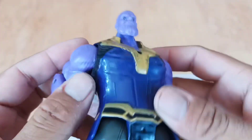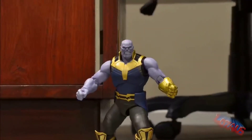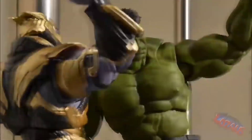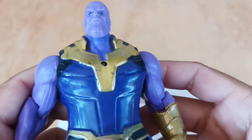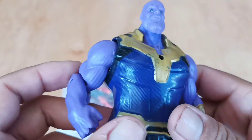Wow, look it guys, this is superhero Thanos! Purple color, very very strong, good job!